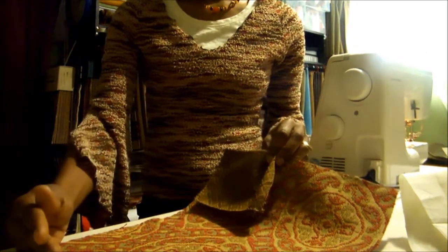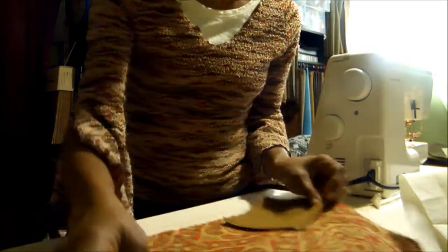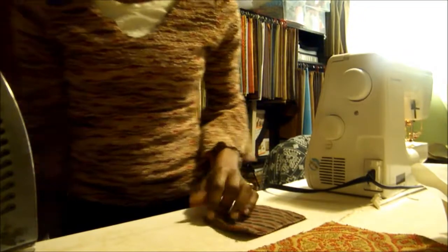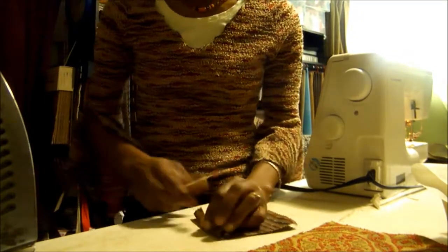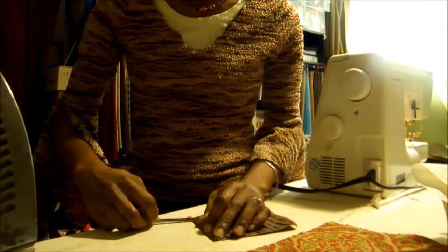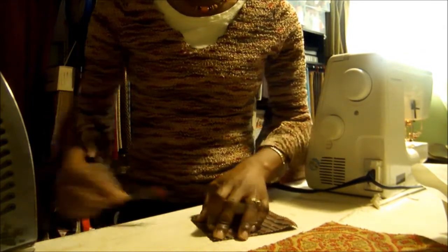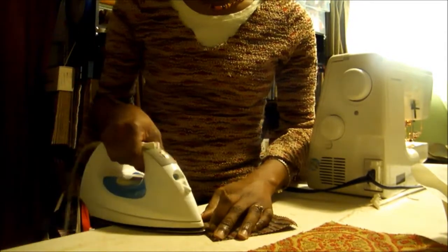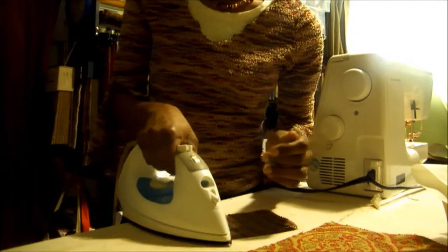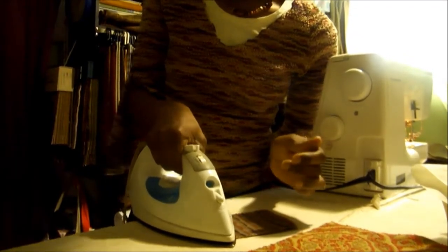If you were going to attach it to the right, then you would finish off the top and the left side. So I take my iron and I'm just going to iron a half an inch. You could do a double hem at the top or a single hem. I'm doing a single hem, so I just steam down the top.